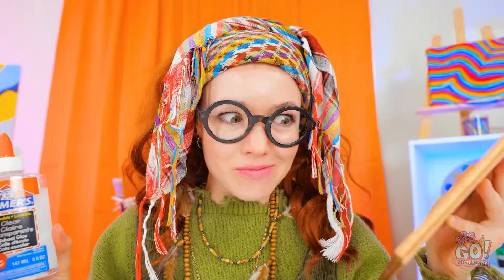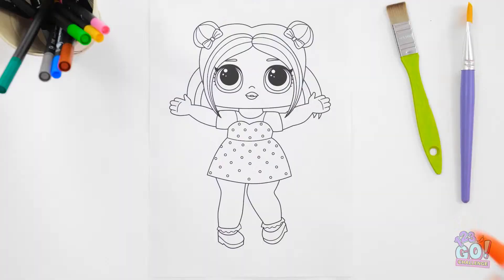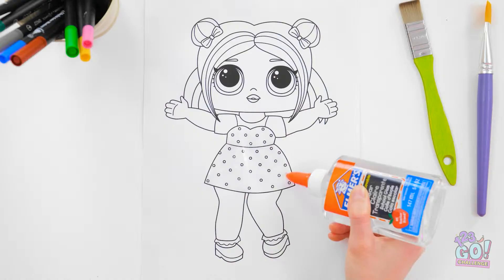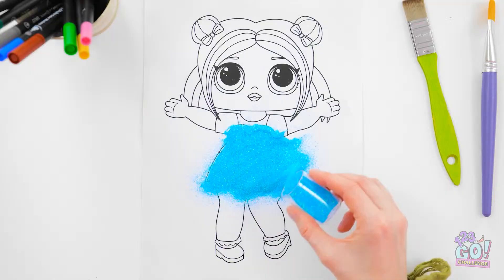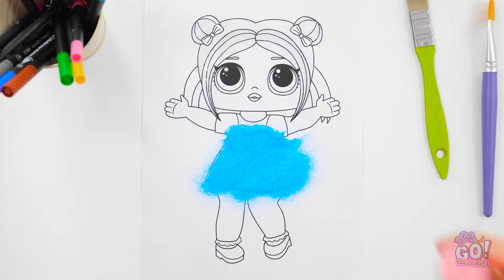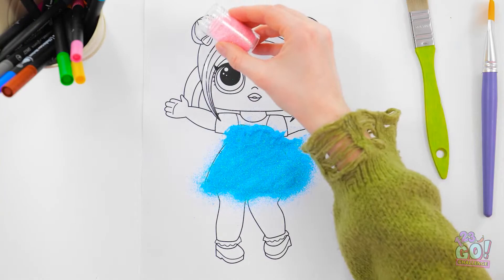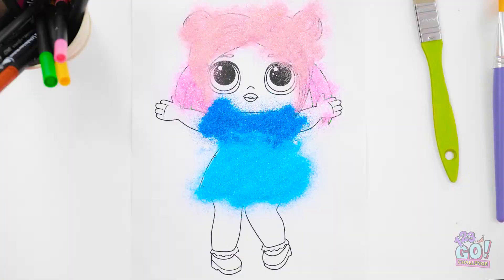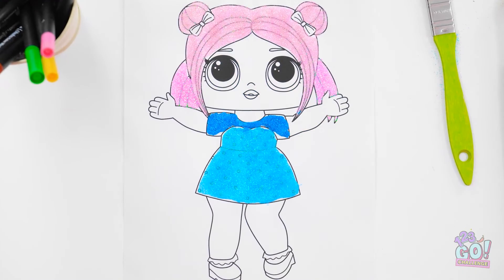It's inspired by my makeup. I'll pour glue onto this drawing — I'll just go over the dress and the hair. That should be enough. Now I need glitter. This blue is so bright! Let's go for pink next. I always wanted to dye my hair pink. I'll use a darker blue for the top of the dress. Time to blow off the excess! Look at it go — it's so cute!